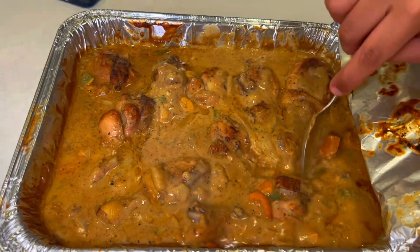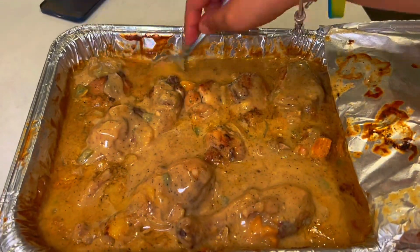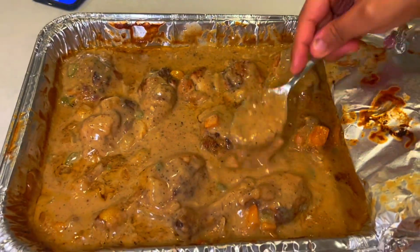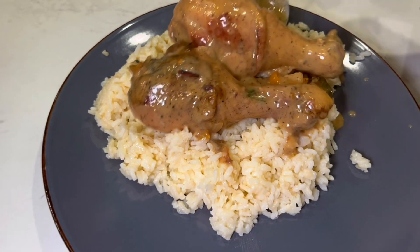Now this is what your chicken is going to look like when it comes out of the oven. You can pour more sauce — technically it's a gravy — over top of your chicken. You're going to plate it and this is the finishing touch. Like, this is good.